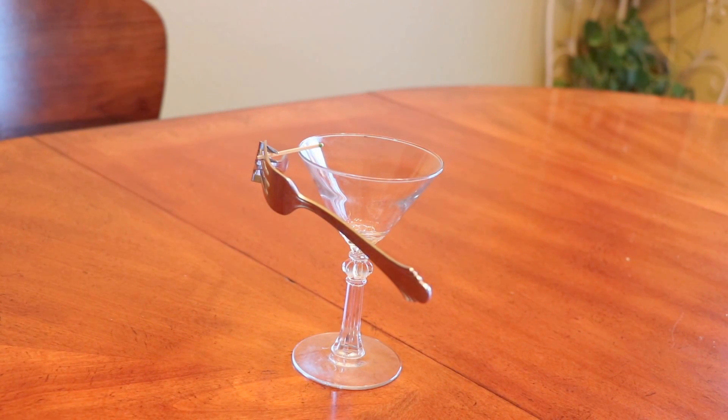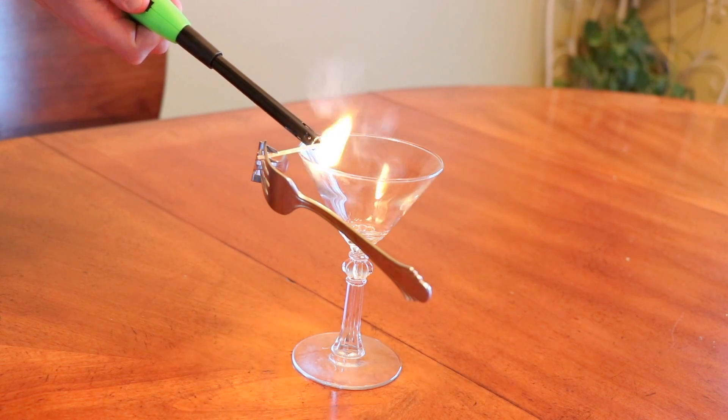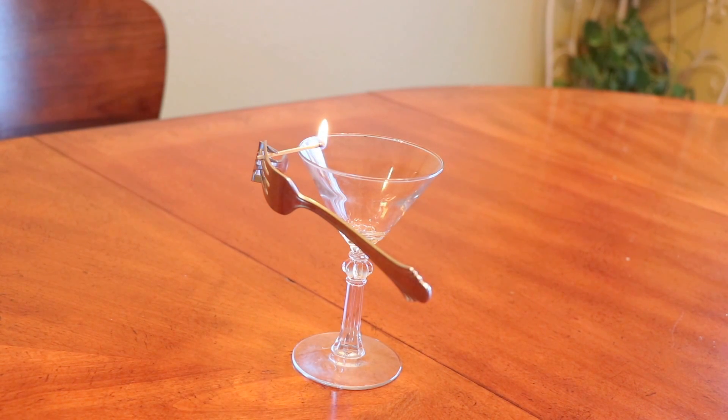Now what if I want to go crazy and light the match up? Let's see what happens. It's burning.